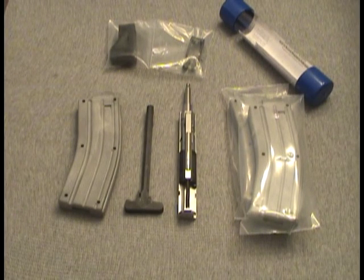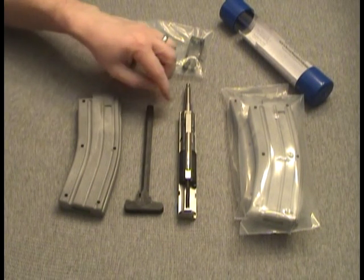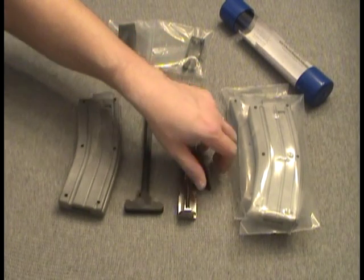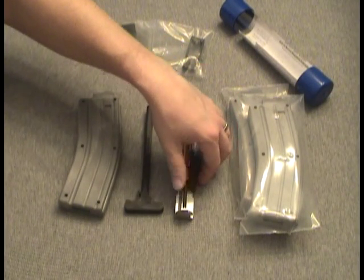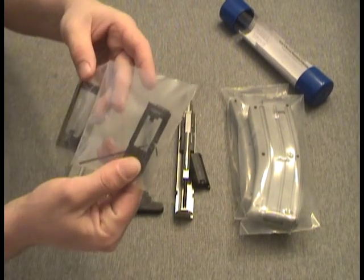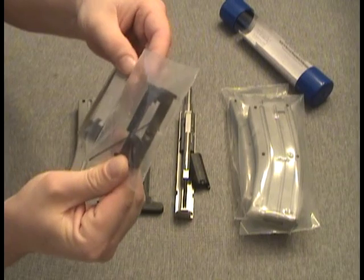Just got this the other day — it's the CMMG right-hand 22 Evolution bolt hold-open kit with anti-jam charging handle and forward assist kit. It comes with one magazine, charging handle, bolt carrier and bolt as one piece, and the forward assist, which just rides in the carrier.